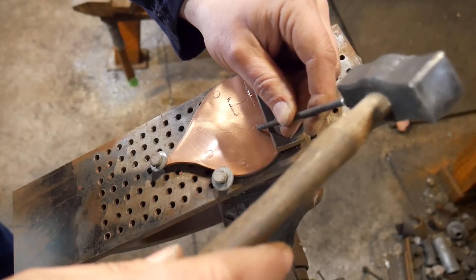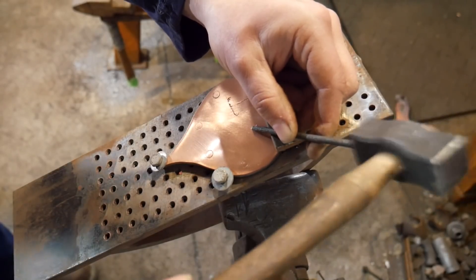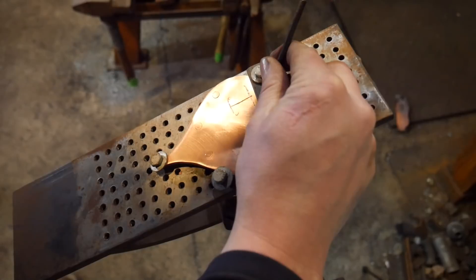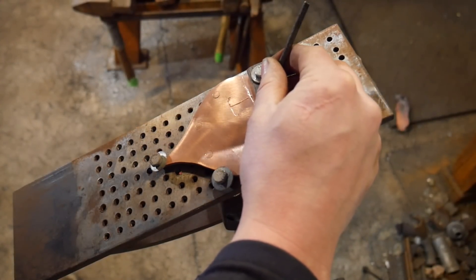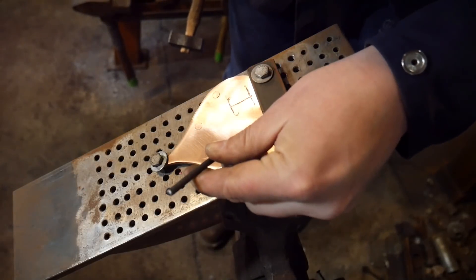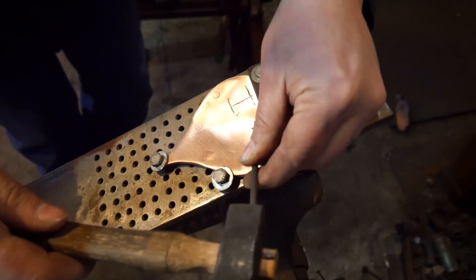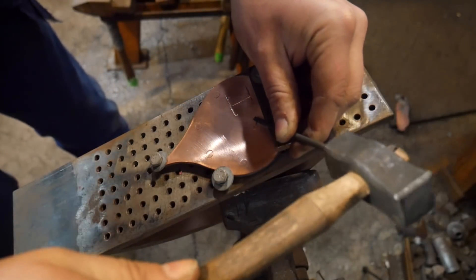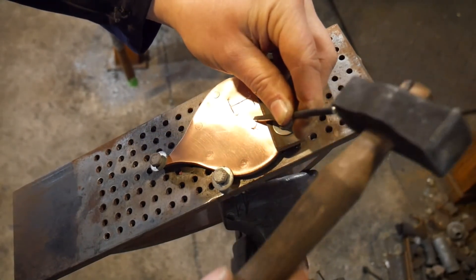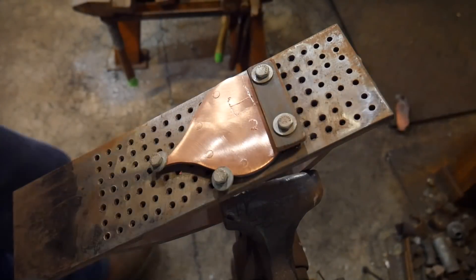I'll get the start, or the V of the heart, started. And on something like this, it is perfectly okay to do some design changes along the way. If it's not super critical, make those changes as you see fit. If you're making this for a loved one, they're probably going to love it regardless. So don't get discouraged if it's not quite what you are wanting. Do it anyhow and give it anyhow — I'm pretty sure they'll be happy to have it.